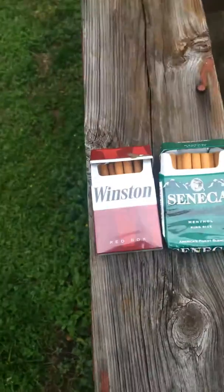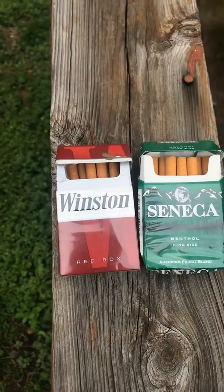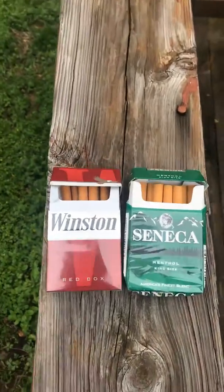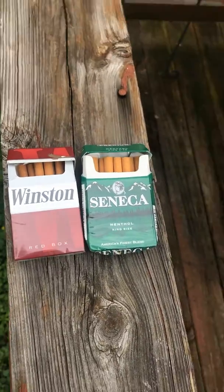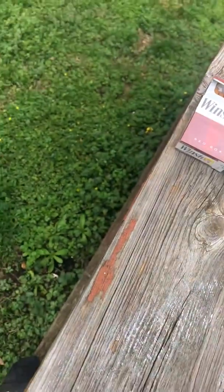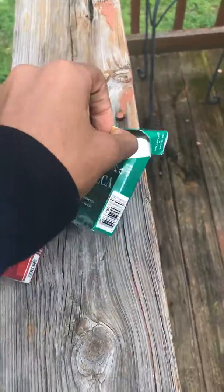All right guys, today's gonna be a little different — doing a cigarette review. One is the Winston, one is the Seneca. As you can see I've been smoking out of both of them, but we're gonna try both. We're gonna start with the Seneca — let me get it out of the packet, or maybe I can just grab it with my hand. I'm gonna try the Seneca first.